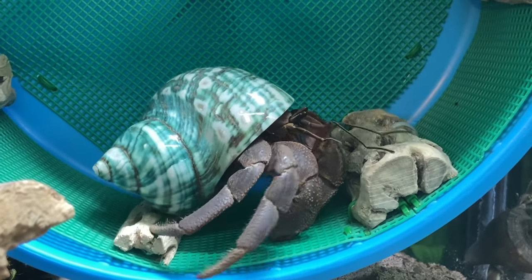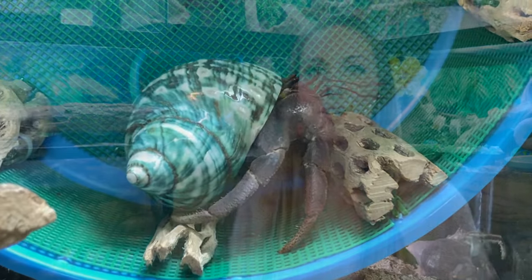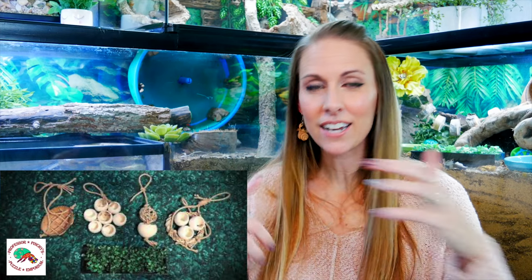Finally, let's talk about enrichment items — an area where hermit crab keepers are really growing. Enrichment means giving your hermit crab ways to exercise, work, and behave as the scavenger animals they actually are. Two companies we've used are Cena Beta Curiosities and Professor Pinchy's Puzzle Emporium — we'll put them in the description. For example, there's a box bush in a little dish where you put sunflower seeds and the hermit crabs have to scavenge between all the little bush petals to find them.